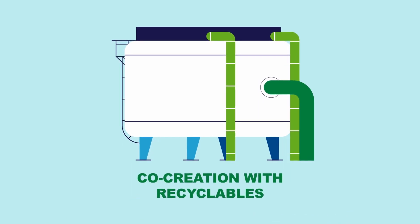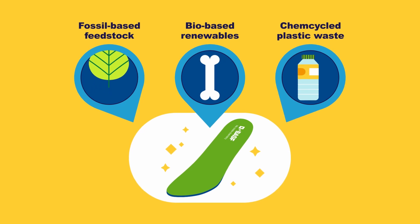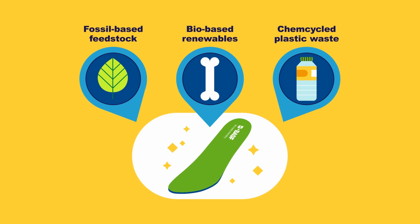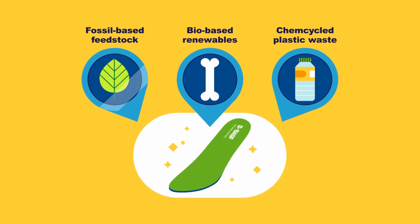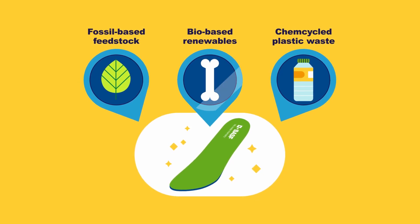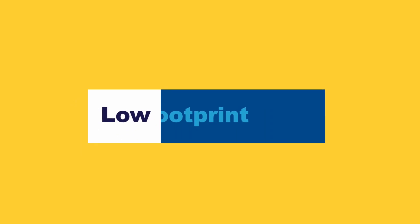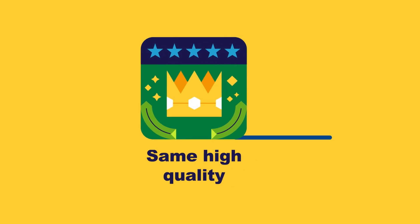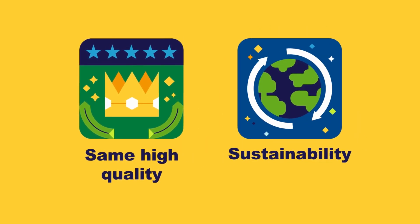Elastopan can be co-created with sustainably sourced bio-based renewables and recycled plastic waste. This means that a higher percentage of fossil feedstock is replaced with a mix of renewable materials, resulting in a low carbon dioxide footprint, all while retaining the same high product quality and potentially pushing the case for sustainability.